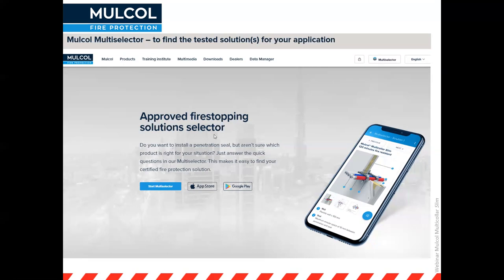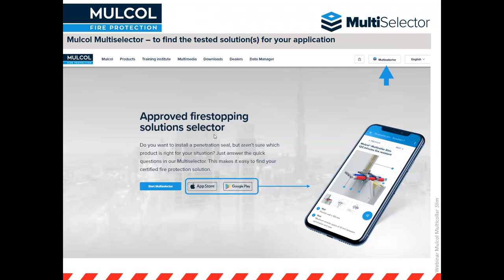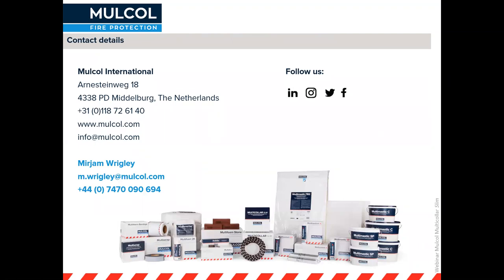Thank you very much for your attention. As mentioned during the webinar, you can always look at the multi-selector, one of our digital tools. We also have a data manager for recording fire stopping on site, and a project manager. The multi-selector is available on PC and as a mobile app, so even on the go you can find tested solutions for your site applications. If you have any questions, please feel free to contact us by phone or email.